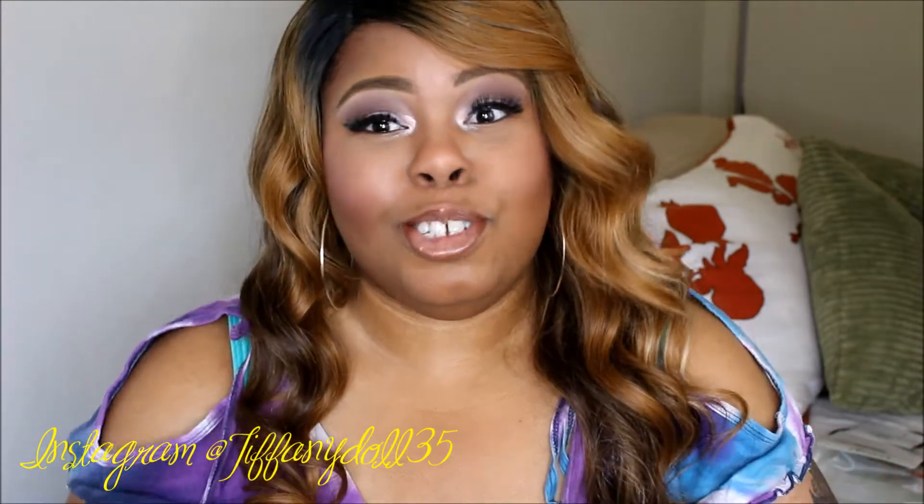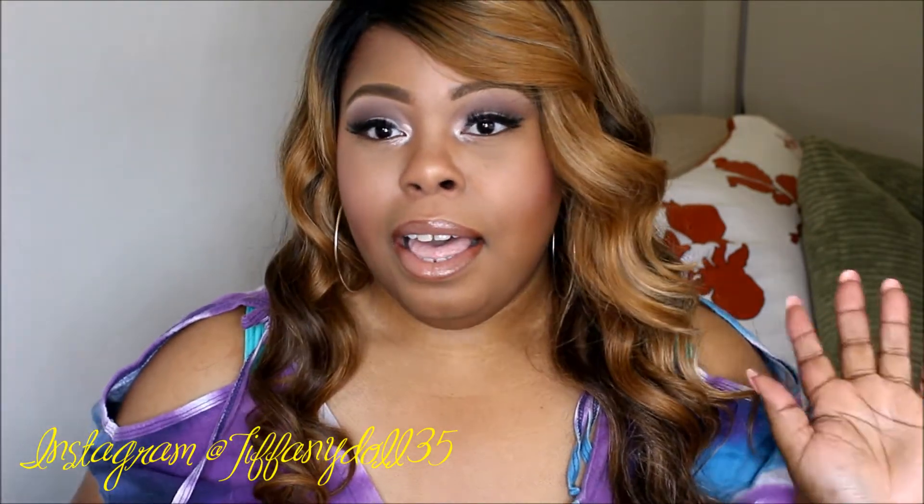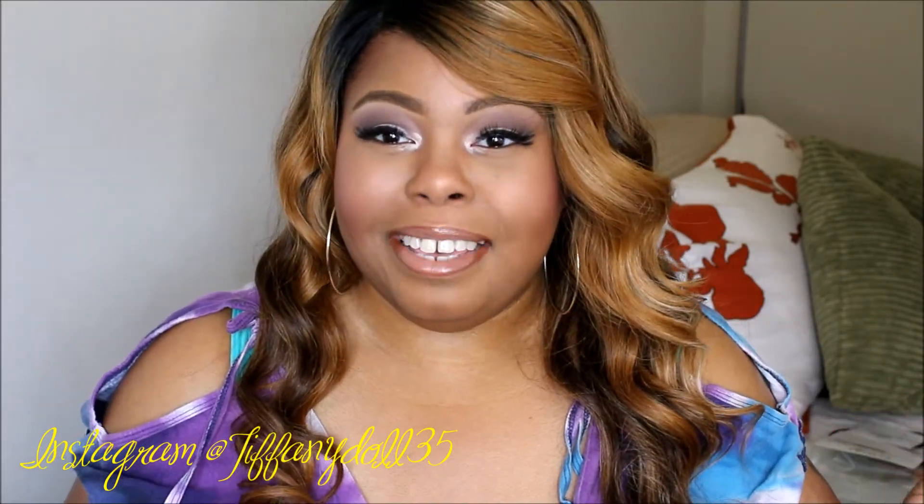Hey you guys, welcome back to my channel! Today I'm going to do a review. I promised you guys I would, and I've had tons of people comment and message me asking about this hair. So this is an Equal lace front.